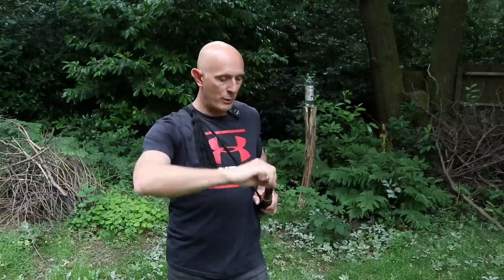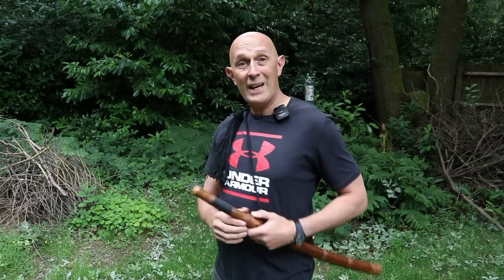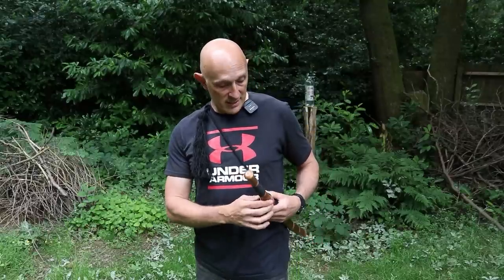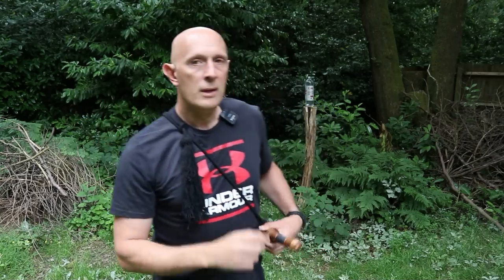You'll notice I pulled it out the long way around. That was interesting because I'm used to drawing Japanese swords edge up, but this, however, is edge down. Just to be clear on that — I think they can be either way around with Southeast Asian swords, but this one is edge down. So as you draw it out, the edge will come out like a European sword usually does.